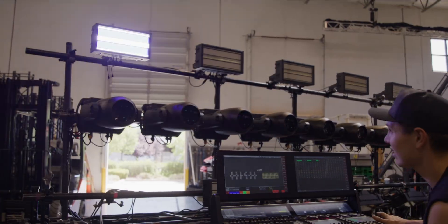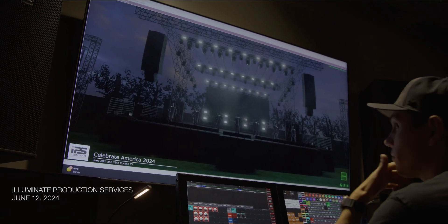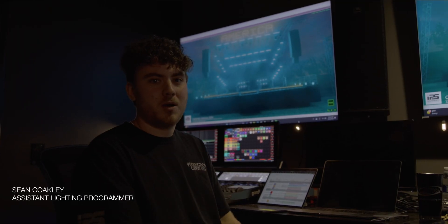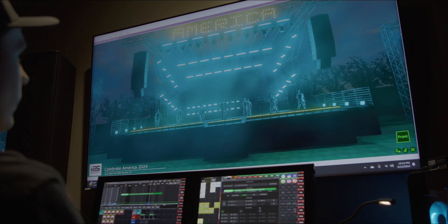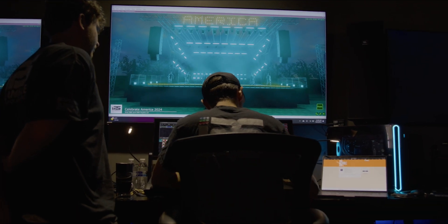That is so bright. So right now we're on song number four out of 15 or 16. Going through the chorus right now, and we're kind of wanting the rig to do a bouncing effect. Right now we have some lights kind of tilting and panning.